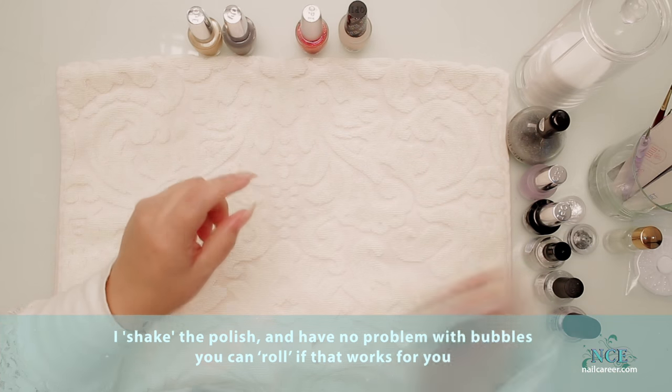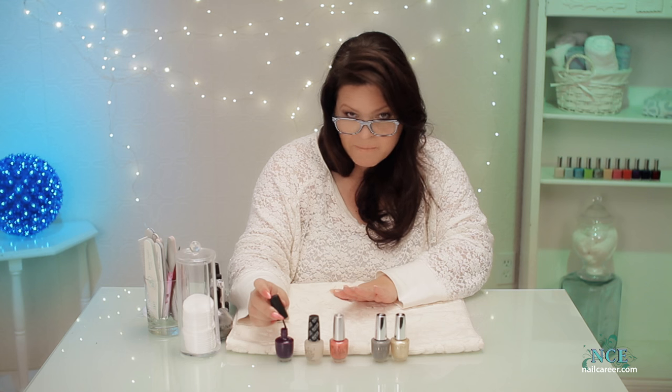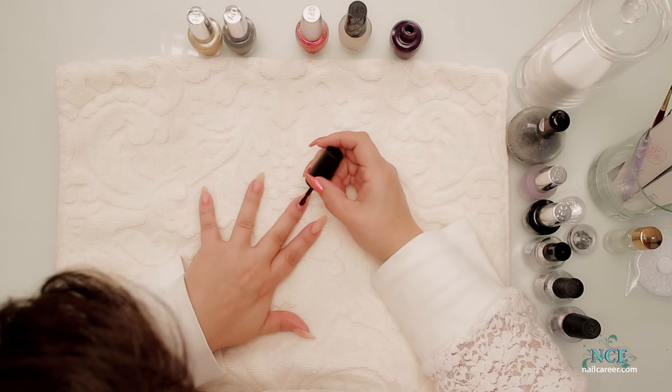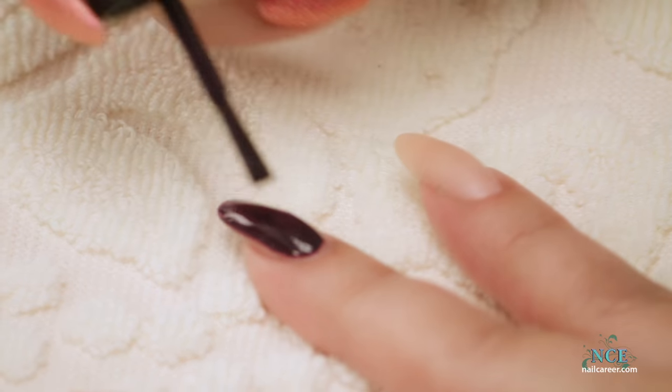Okay, let's just give it a good shake, and I'm just going to apply this completely. Then I'm going to let it dry a little bit, and then put the matte on top. We'll quickly get this on there and I'll do two coats.